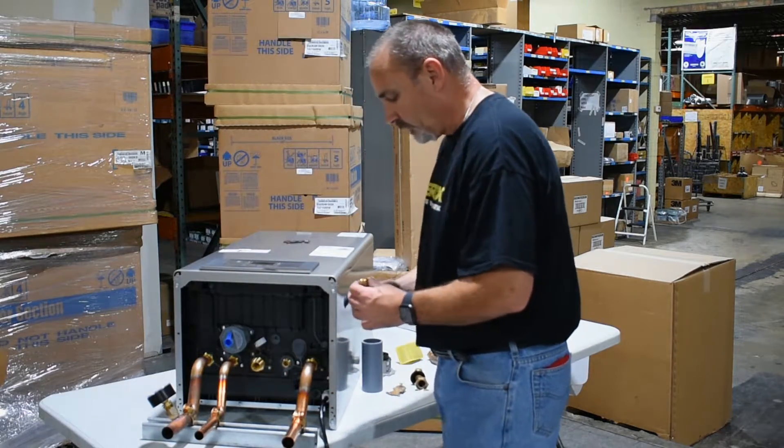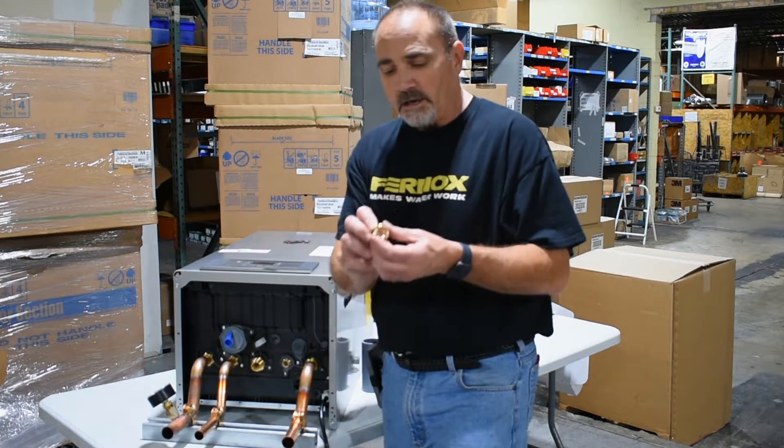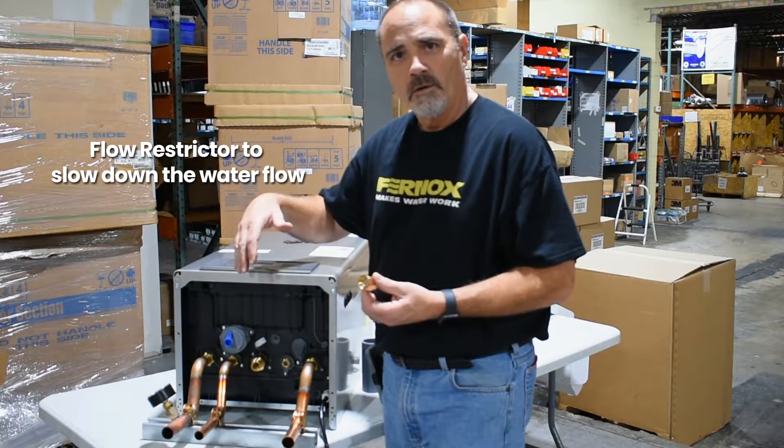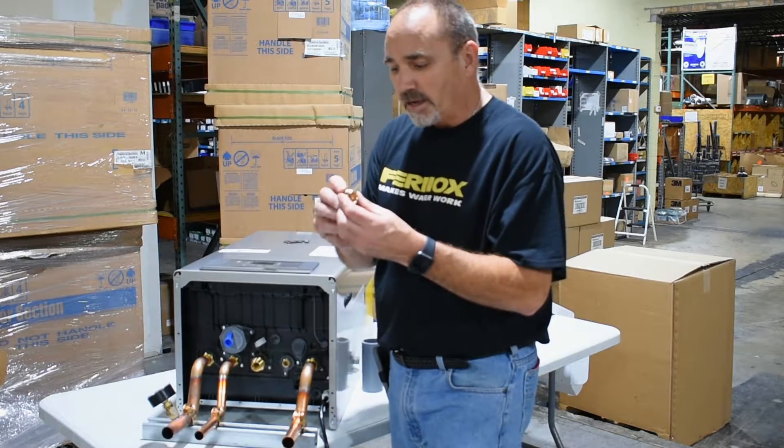The next adapter that's pretty important is on the inlet side of the domestic side. It actually has a flow restrictor, and what this does is it just slows down the water through the flat plate heat exchanger so it has time to heat up. So that's kind of important.